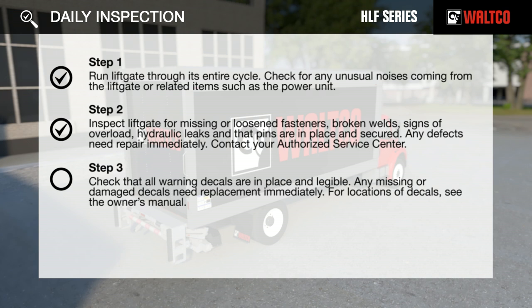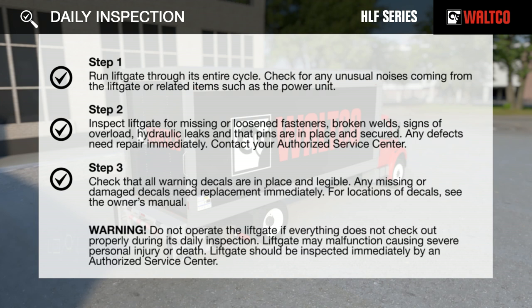Step 3: Check that all warning decals are in place and legible. Any missing or damaged decals need replacement immediately. For location of decals, see the owner's manual. Warning: Do not operate the liftgate if everything does not check out properly during its daily inspection. The liftgate may malfunction causing severe personal injury or death. The liftgate should be inspected immediately by an authorized service center.